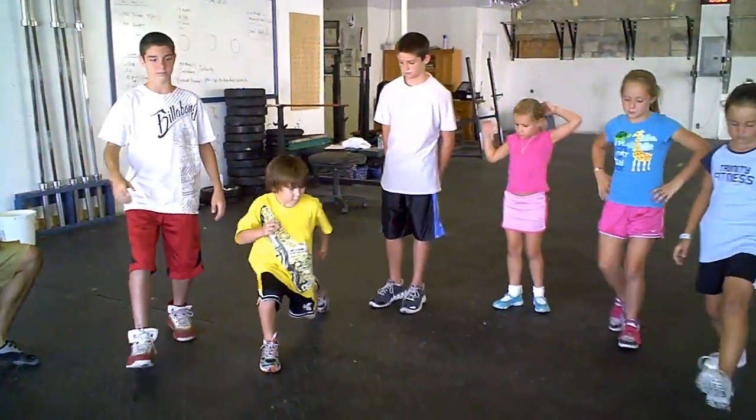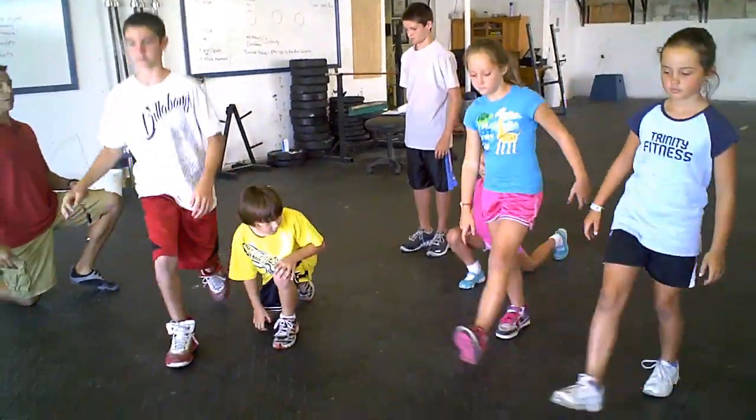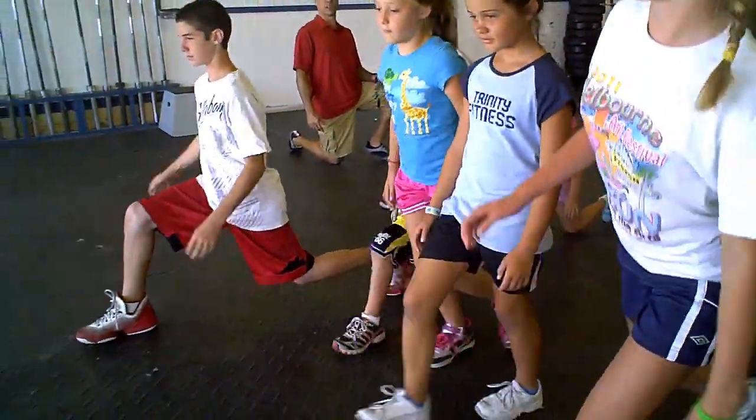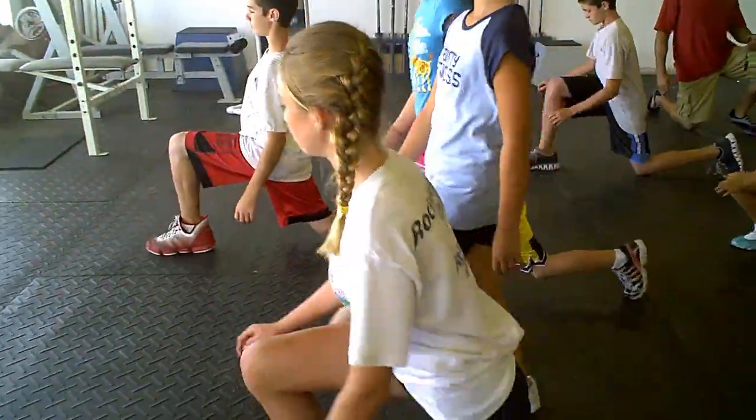Guys, show them the lunge. Good. Luke, stay straight up and down on it. Excellent job. And stop.